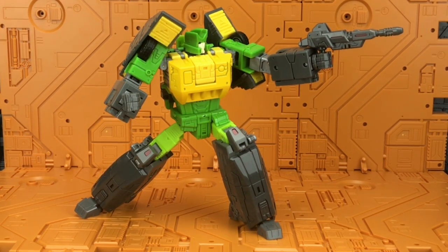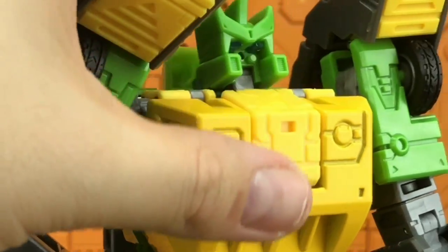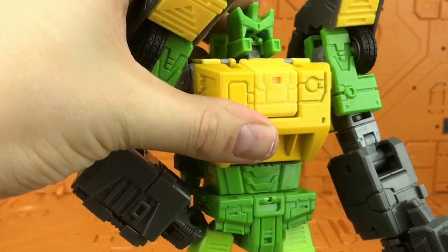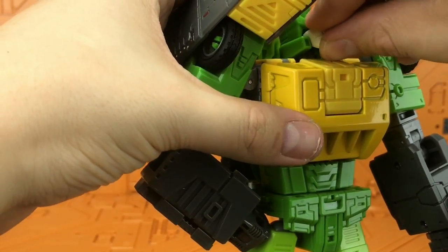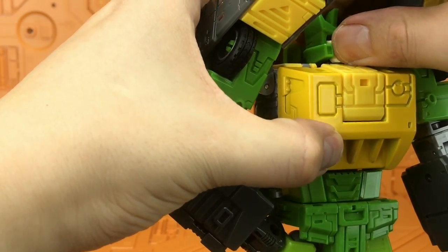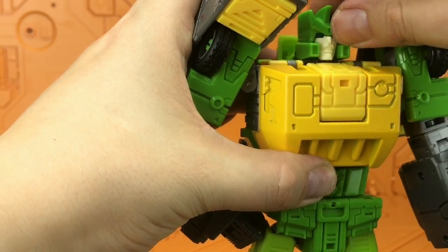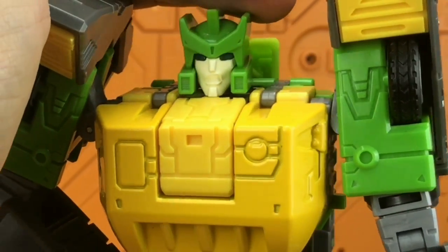He won't win any awards for dynamic posing, but he can still strike a relatively good pose and there's a lot of heft to him, so he's a very well-balanced figure. The face plate is tabbed in using two tab sections but you have to force it to get it out. Let's swap in the angry Springer face — there he is, the angry face.